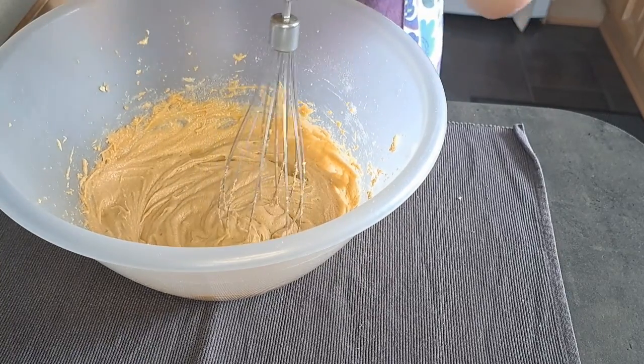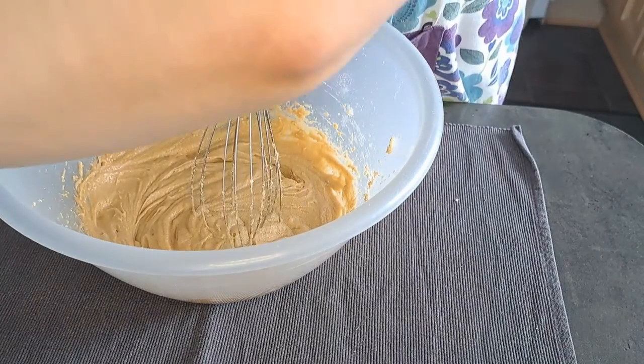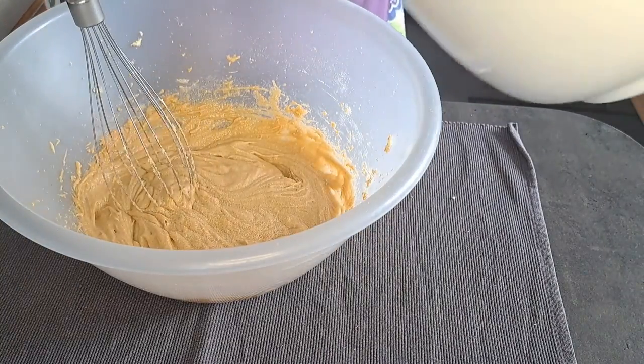I'm now going to take my chocolate and flour mixture and add it in and mix it together until it forms a stiff dough.